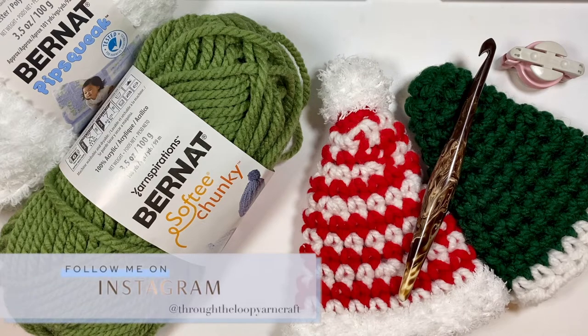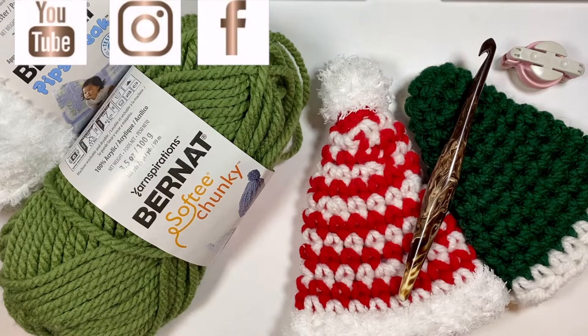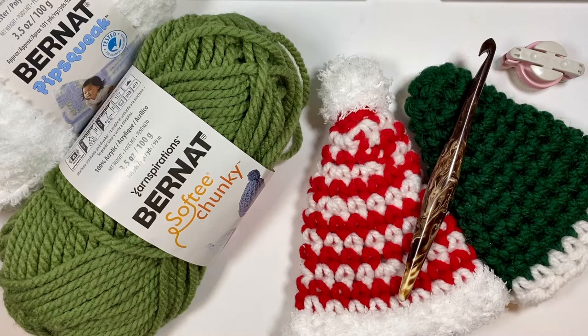Hello, I'm Ashley from Through the Loop Yarn Craft, and today we are going to make the holiday wine bottle hat. The holiday wine bottle hat is perfect for a festive addition to wine gifts for the holidays, or as I like to do, I topped them on a bunch of different wine bottles and used them for my holiday tablescape. These work up super quick and easy using number six super bulky weight yarn. Optionally, you can also use fuzzy yarn like Bernat Pipsqueak for the bottom of the hat or the pom-pom. The pom-poms are optional — if you'd like it without the pom-pom, sort of like an elf-style hat, that works as well.